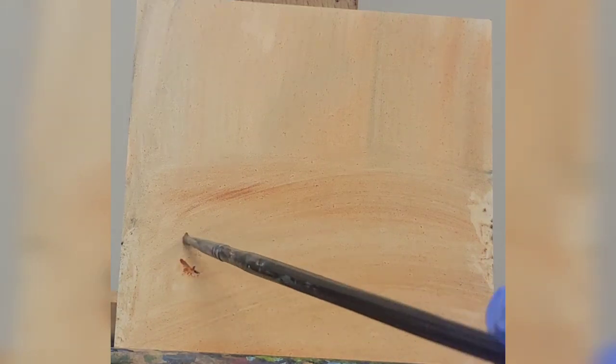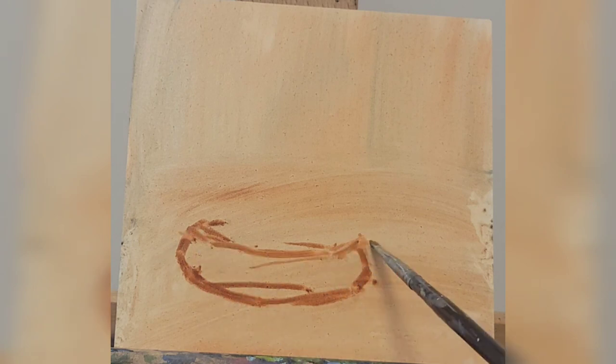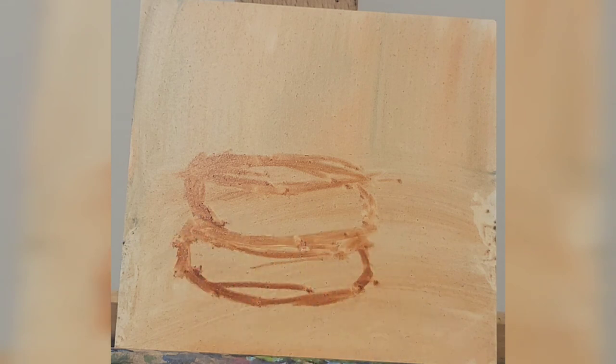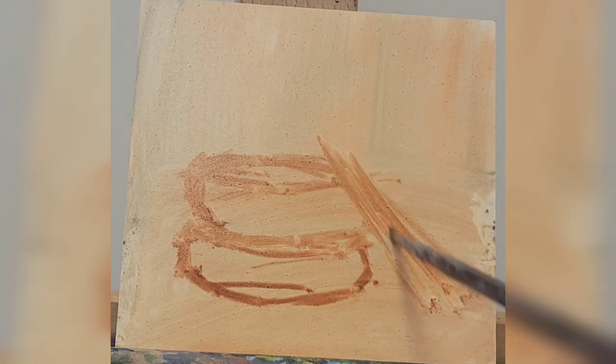Hi everyone. Today we are going to paint bangles that I have set up in my studio. I have it lit nicely and I've already toned my panel very lightly with burnt sienna. The wash is still a little wet and I wanted to work on a wet wash, so that works out.